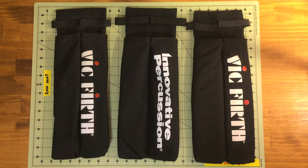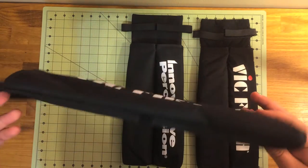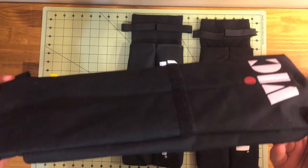There's no official term for this style of stick bag, but if you look up 'marching snare stick bag' these are the kinds you'll find. There are a million companies that make the same style — Vic Firth, Innovative, Promark, Tama, Yamaha, Dynasty — so really just buy the cheapest one.